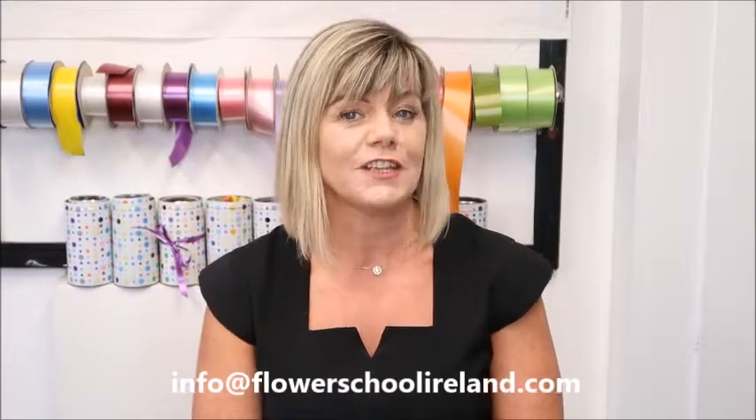Hello there, my name is Jeanette and I'm from Case Flair School. I'm one of the tutors here at the school and today I'm hopefully answering some of the questions that people have. If you have any questions that I haven't answered, feel free to drop me an email to info at flowerschoolireland.com.